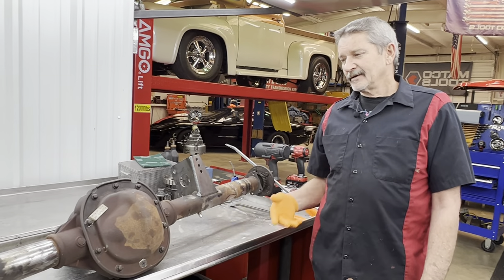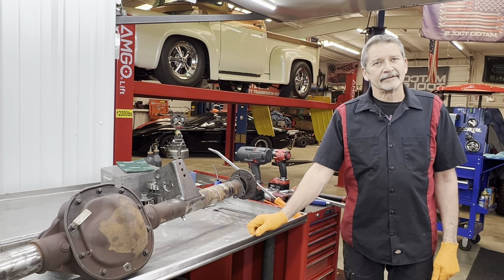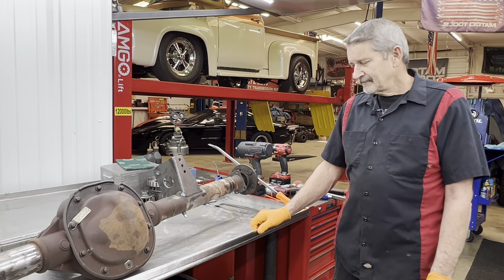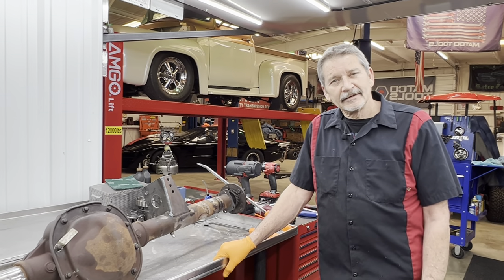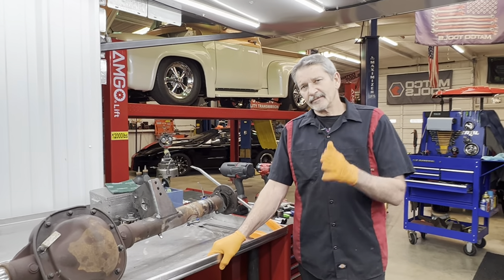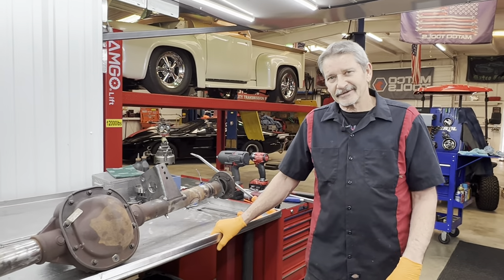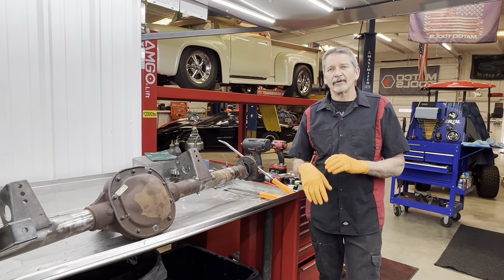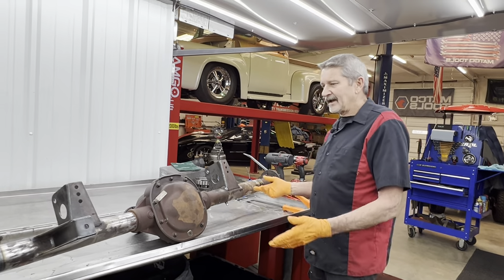So Miss Teresa, tell us what this rear end is and what it came out of. This guy brought it by — it actually came out of an '05 police cruiser Crown Vic. He's going to put this in a '64 Galaxy, and what's crazy is I believe it's got a big block Chevy in it with a 408 E-tranny. Kind of a crazy deal. The '64 Galaxies had really cool round fenders and round backs.